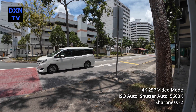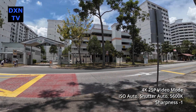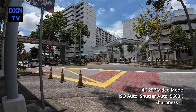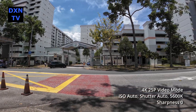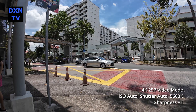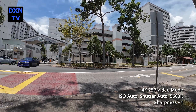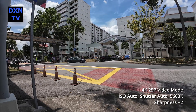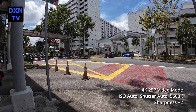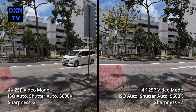In the next sequence of tests, we look at a wider shot with movement details. Similarly, we ramp up from minus 2 sharpness to plus 2. We are observing the details in the trees and the text in the signage. Feel free to rewind or pause to compare the details. Comparing the two extremes of minus 2 and plus 2, we see the big difference.